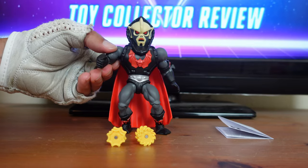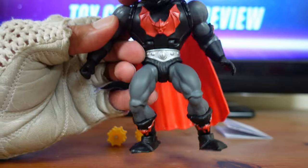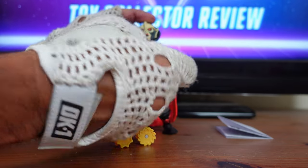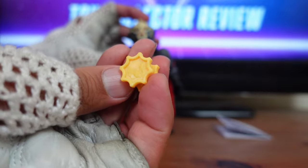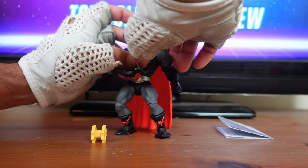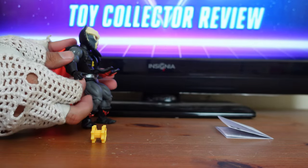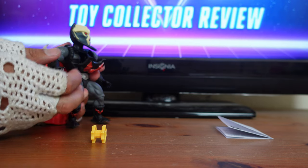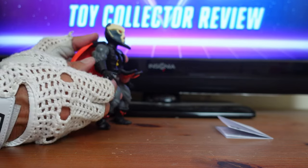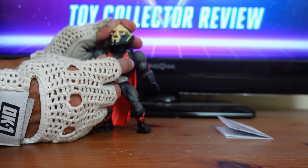Now let's talk about his deluxe feature, which is what makes him a deluxe figure. There's a little tab on his shoulder that opens up his chest. Make sure you lift his head up because on the bottom of his head he has a little crest that'll get in the way. You can take one or two buzz saws — one that looks like a cog and one that actually looks like a buzz saw. Push it all the way into his chest until you hear it click because it's spring-loaded. Then push down on the little button on his cape and it fires the buzz saw. There's not a lot of push behind the spring due to safety regulations. To close it, lift his head up again and close his chest.